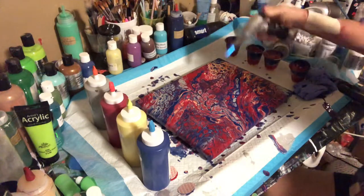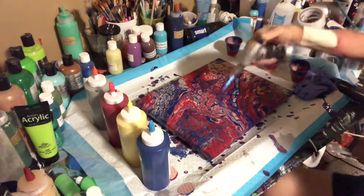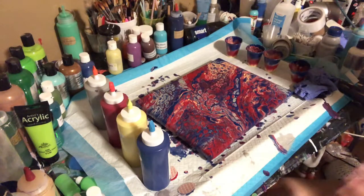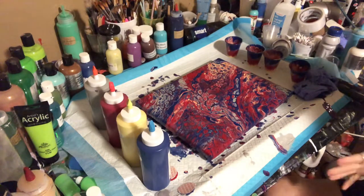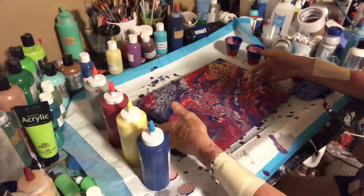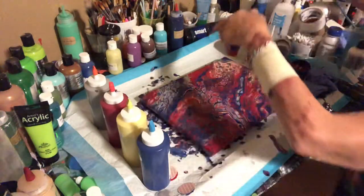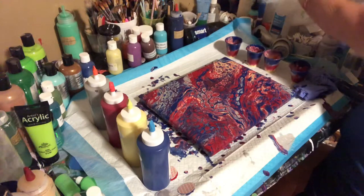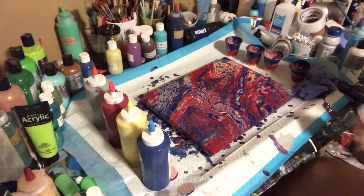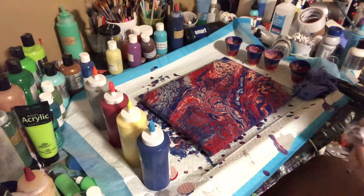I did ask Christina to put silicone in her paints for me and I got phenomenal cells — it's really pretty. I'm really liking the colors, the flow, the consistency, and I love how it's celling up. Let me bring this up so you can see what it looks like. Sometimes with Christina's paint less is more, but I wanted to do a true flip cup and see what kind of cells and images I would get.